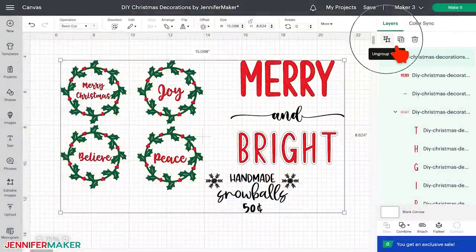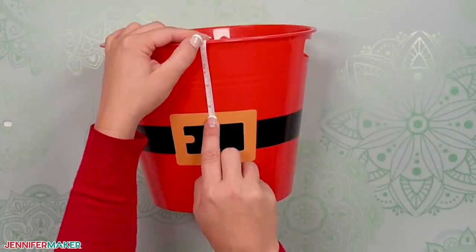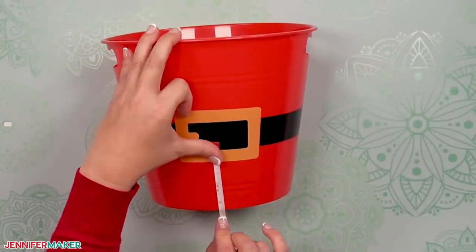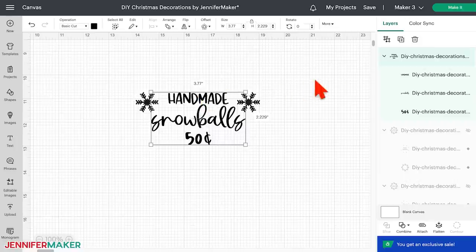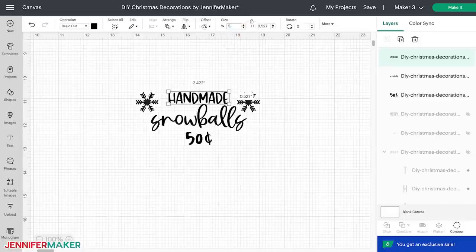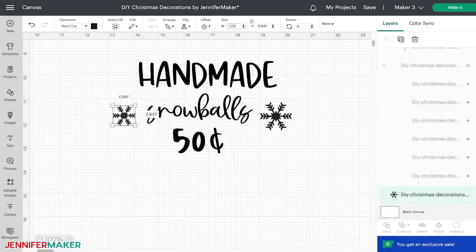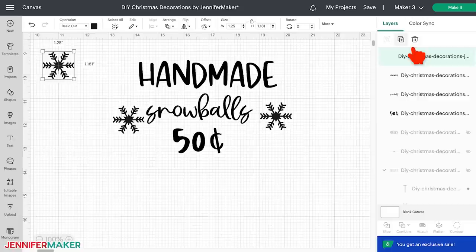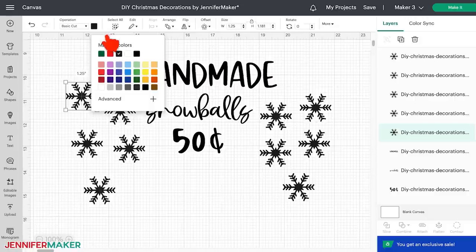Back in Cricut Design Space, ungroup the collection and hide the decals for the other projects. Keep the designs for the Santa buckets — they are already sized right for them. If you're using a different bucket, measure the height of each section to make sure the words aren't too tall. If you need to adjust them, remember to always keep the lock icon closed to maintain proportions. Select the words, then click Ungroup and drag the corner of the bounding box to resize as needed. I made 'Homemade' five and a half inches wide, 'Snowballs' four and a quarter inches wide, the '50' two inches wide, and the snowflakes an inch and a quarter wide. I duplicated snowflakes to get 10 total around the bucket, and changed the color to white. Then select your machine and click Make It — select On Mat and 12 by 12.